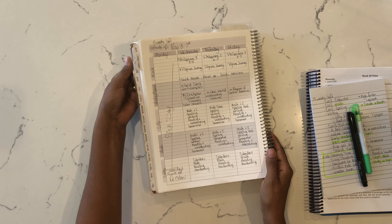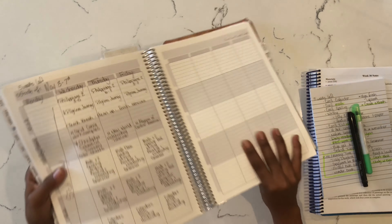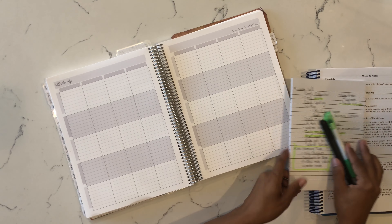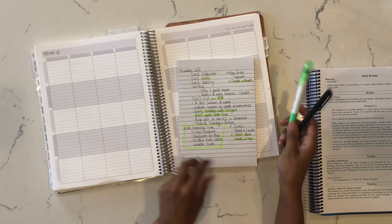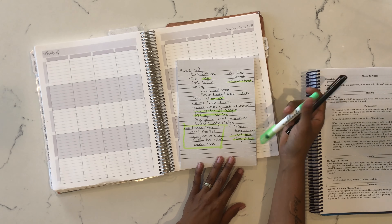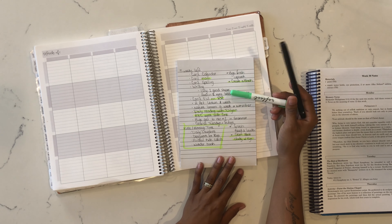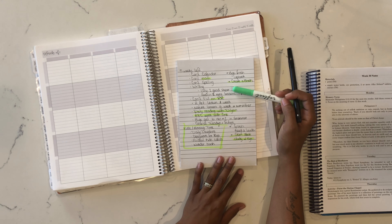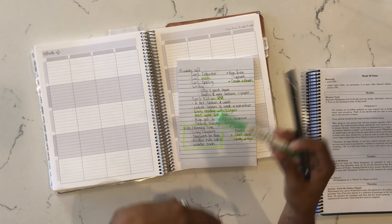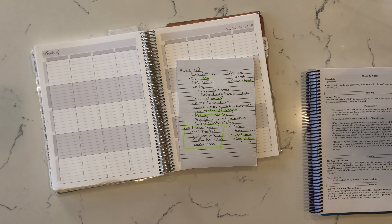Now jumping into how I'm truly planning — it all comes back to my checklist. I've written down things I want to continue: our calendar, math, spelling. Lily needs to do at least one good solid paper left in her writing, and Austin has a couple more lessons. I want him to write a paper and I'll grade it, go back and do the editing process. I want that to get done in the next five weeks.